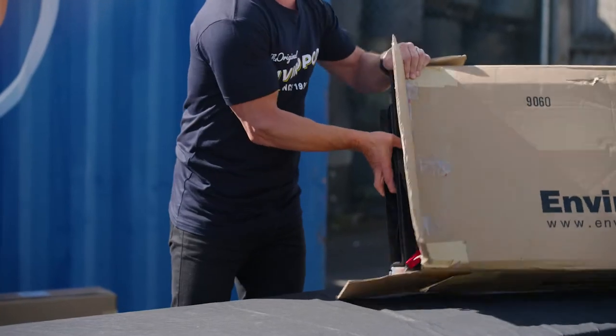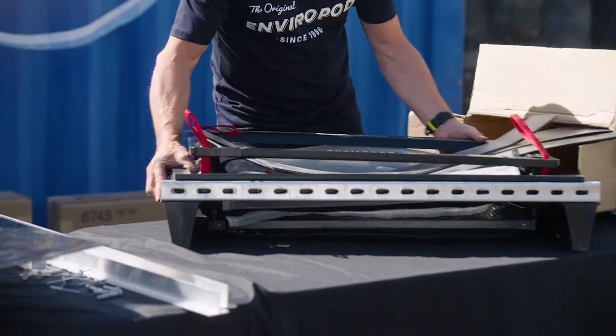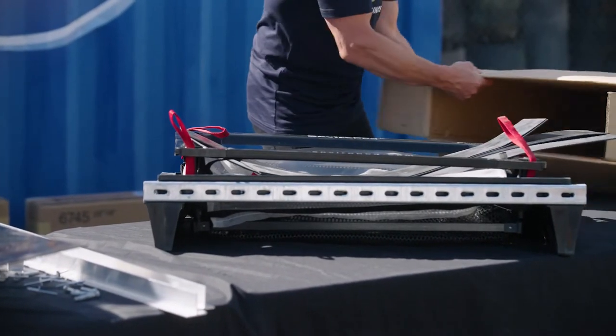First of all, the packaging — this comes in a box instead of on a pallet with multiple parts, which means it's a lot easier to freight.